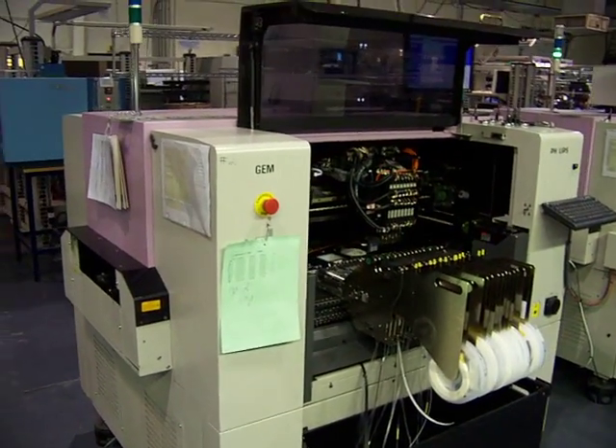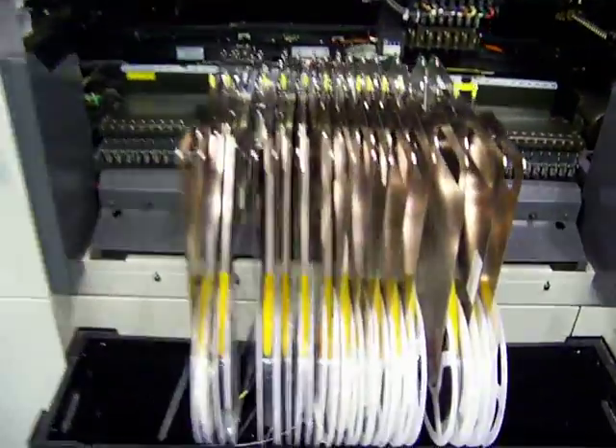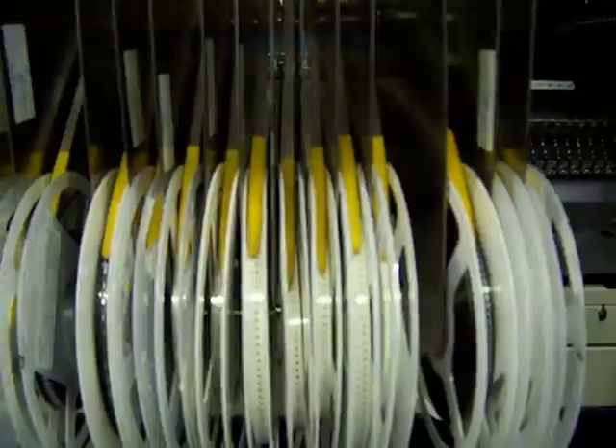This here is a Philips Topaz machine. It's what is known in the industry as a chip shooter — it places small chip style components. You look in here, you see these are resistors. We have capacitors and inductors on here.